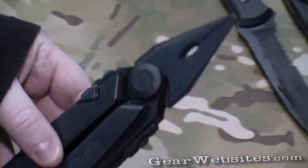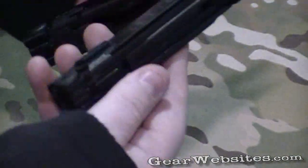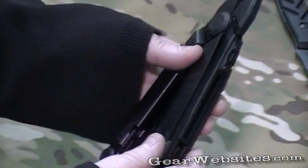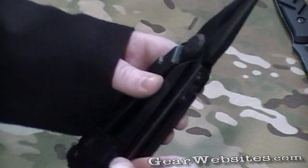This comes in the needle nose and blunt nose. What's awesome about this multi-tool is that a lot of multi-tools open on the inside, but the Freehand actually opens on the outside, so you have better access to all your different tools.